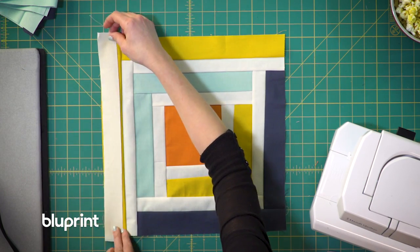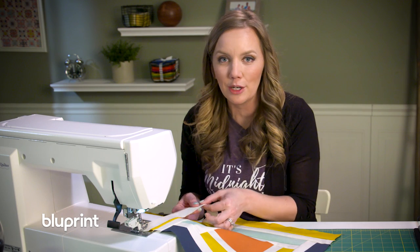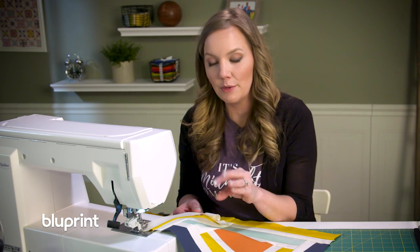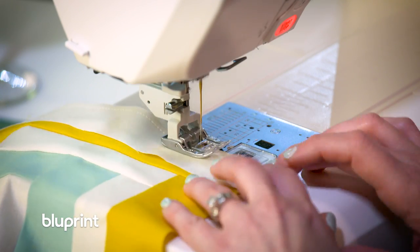One important tip Susie shared was to be careful when sewing my strips onto the block — I don't want to pull the fabric too much, it could make it stretch out of shape and not stay square. Instead she said to hold it gently and let the machine pull the fabric through, and that's going to help keep me from getting those borders that are a little too long for the center.